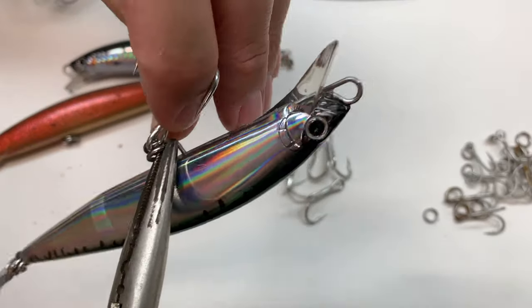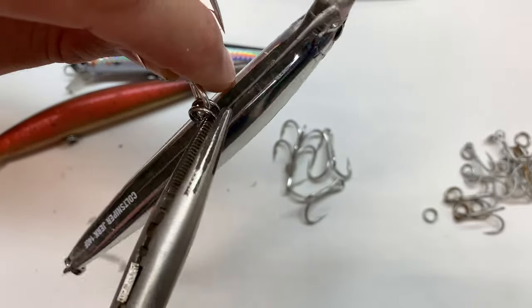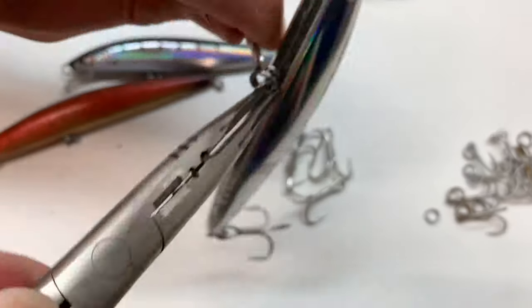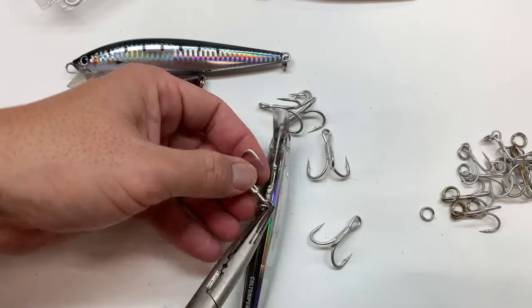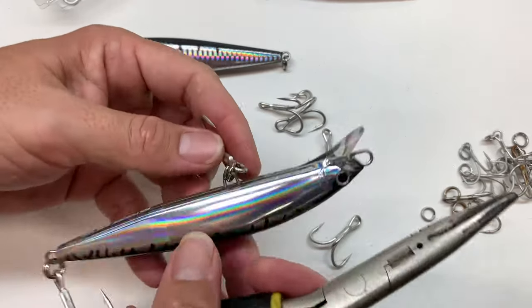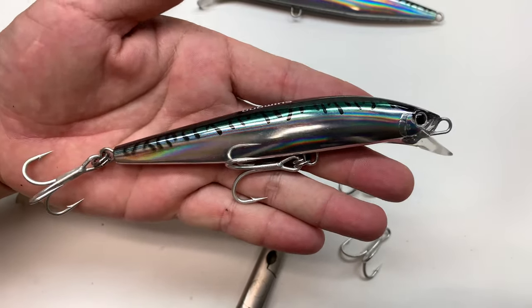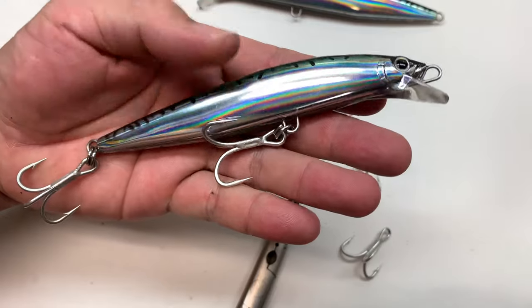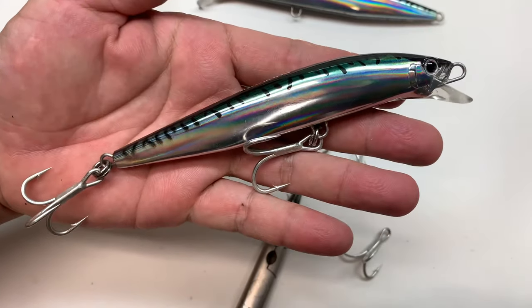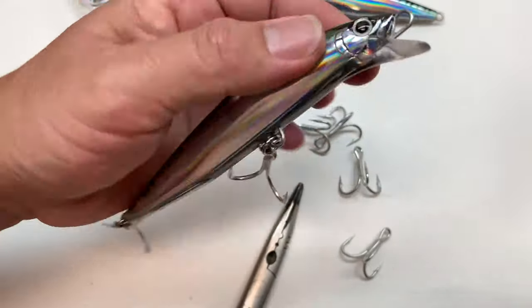Getting them on! What I need here is a different set of split ring pliers — something way more gnarly. There it is — upgraded Colt Sniper 140. The thing is ready for business now. Let's get the rest of these wrapped up.